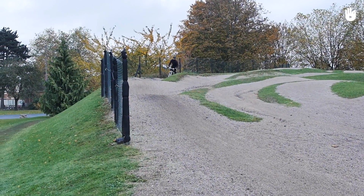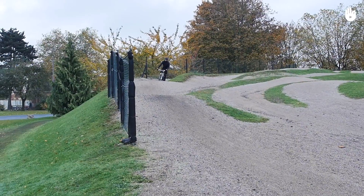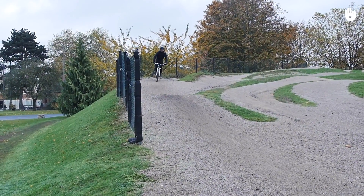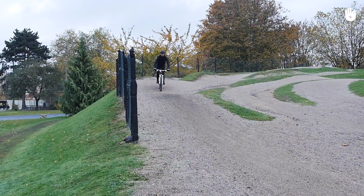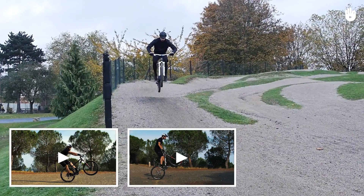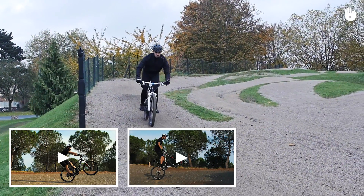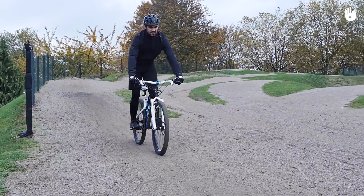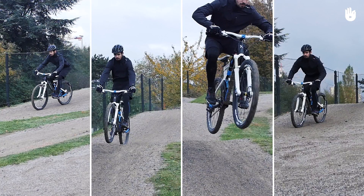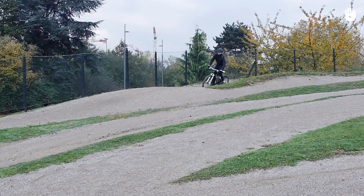In this video you will learn how to jump. Jumps allow you to maintain momentum and will give you a great adrenaline rush. Before trying to jump, make sure you've checked out the video on how to manual and bunny hop. The four key steps are: the approach, the take off, the mid-air suspension, and the landing.